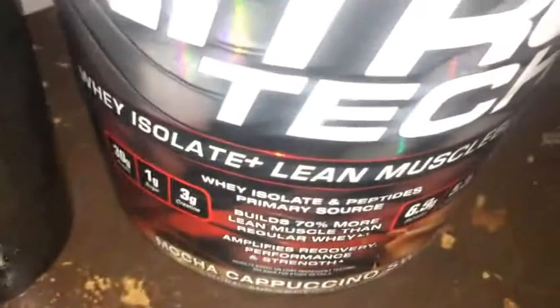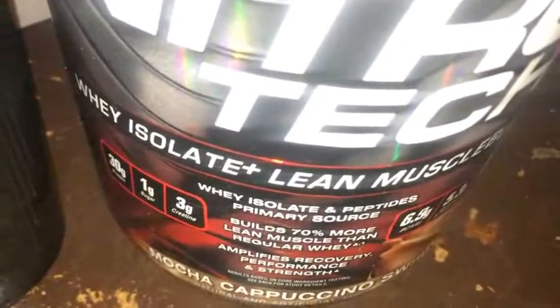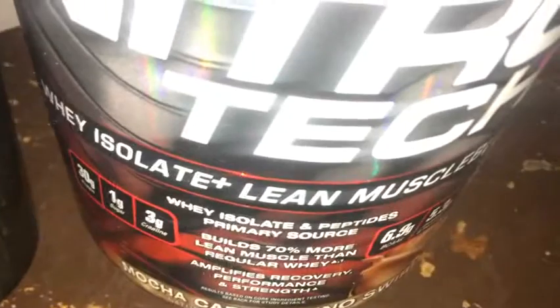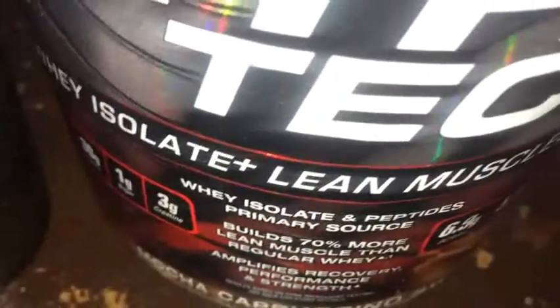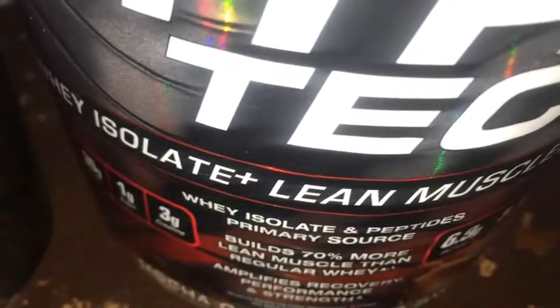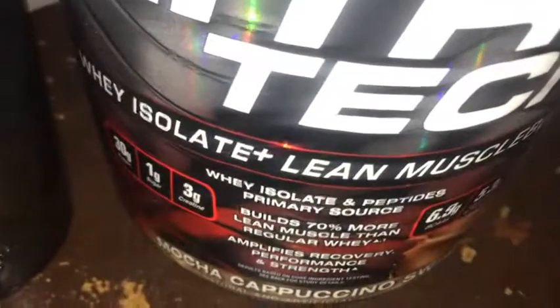I'm gonna go ahead and give this a solid rating — 9 out of 10 overall. Mixability I'd say is around 9 out of 10, maybe 8.5, and the taste is probably 9 through 10. So yeah, 9 out of 10. Pretty solid.